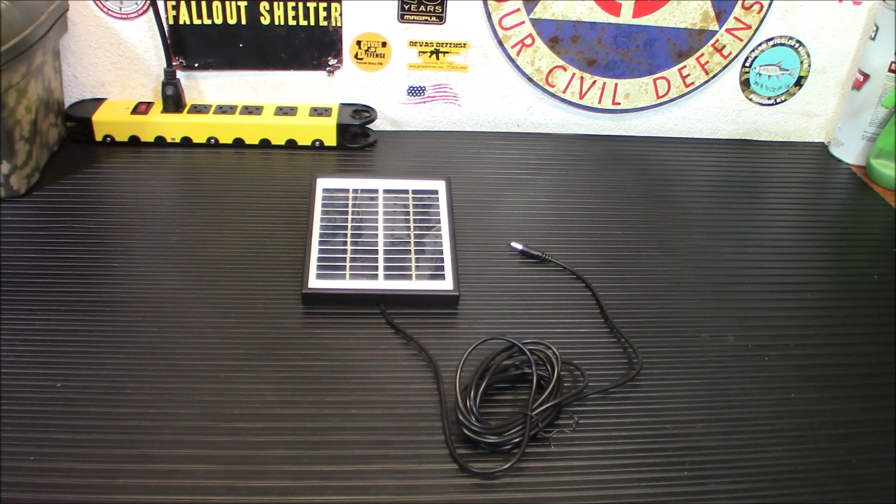Why would you use something so small? You'd think you'd want the biggest panel possible. But honestly, I think sometimes we as preppers tend to forget the smaller things that need to be done — like topping off your motorcycle battery, your bug out vehicle's battery, topping off that emergency light, or even a better solar light source for outside. Something as simple as this can do that, and the price is right on the money.